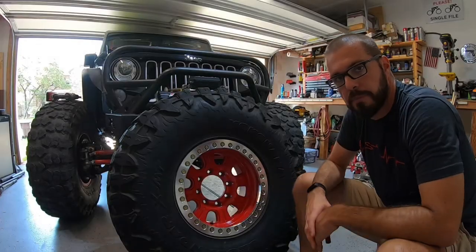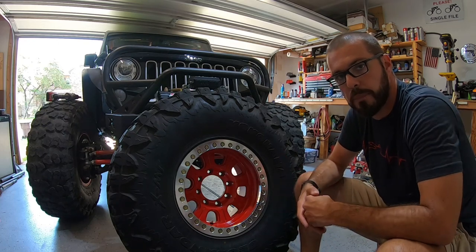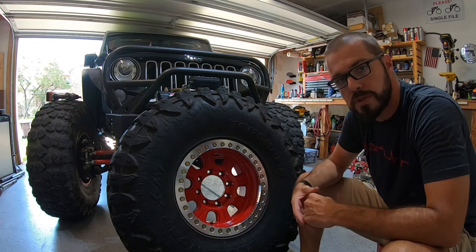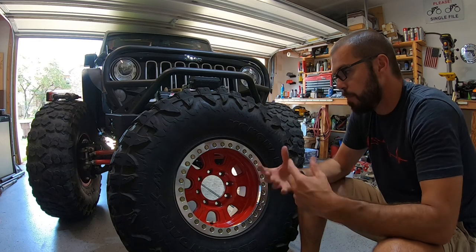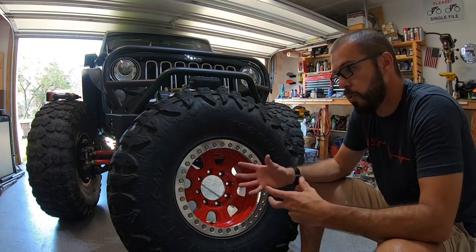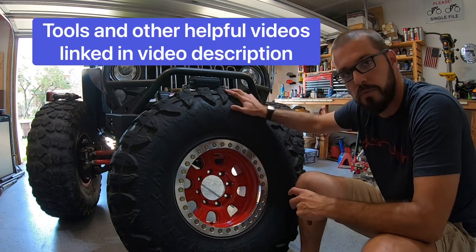So what's a beadlock? A lot of you guys watching this video were probably new to this, aren't really sure what a beadlock is, or maybe you bought a used set of beadlocks and you stumbled across this when it was time to change your tires. I'm going to show you completely step-by-step how to safely and easily remove your tire.